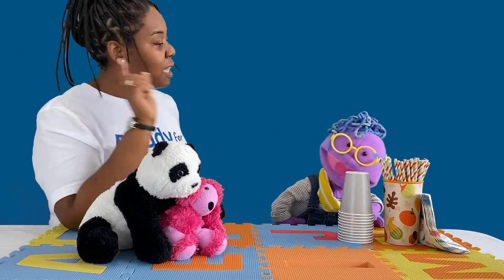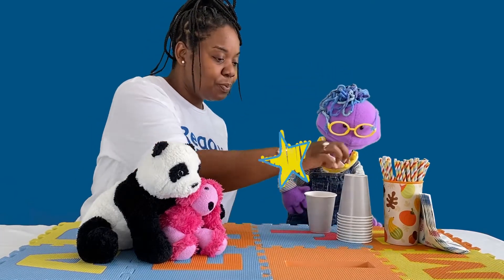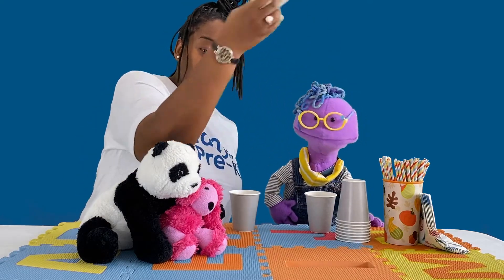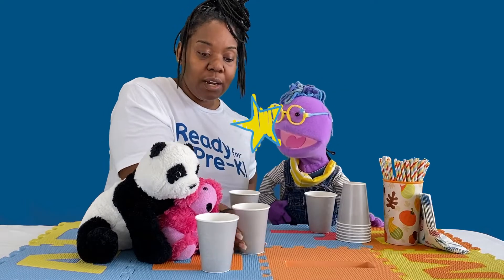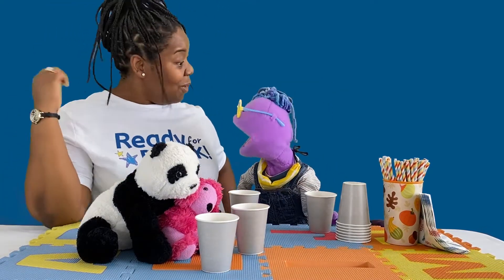Dana gets the cups and passes them out while counting together: one for Scribbles, two for Dana, three for Panda Pooh, and four for Fuchsia. They celebrate, agreeing they're really good at this.